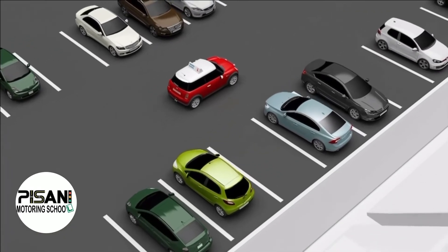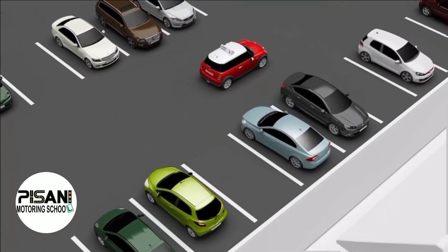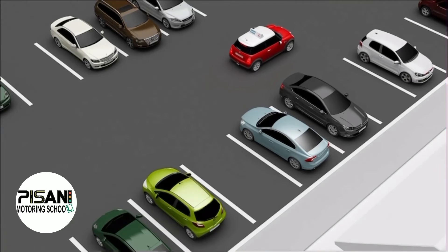Drive approximately two bays beyond the bay that you have chosen, brake to a stop, apply the parking brake and select reverse gear. You can lower one or both door mirrors to help with this manoeuvre.